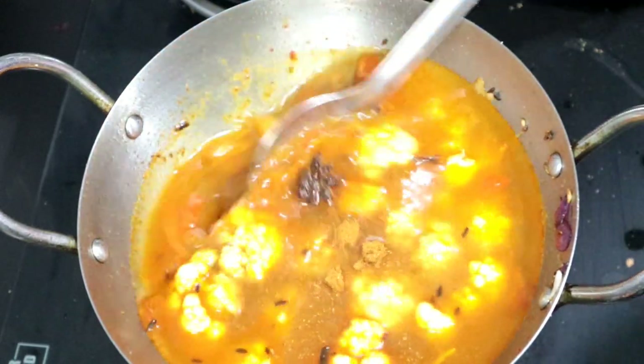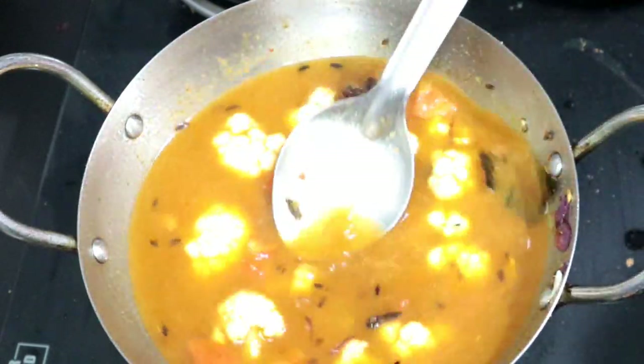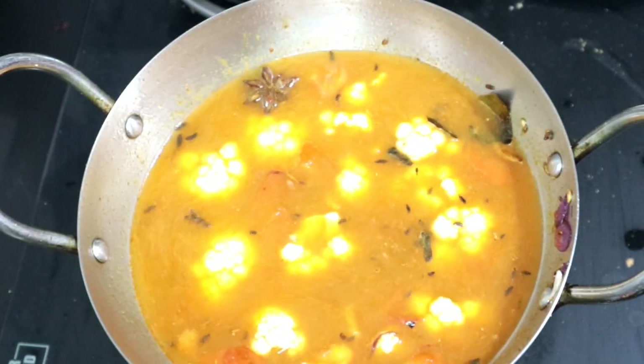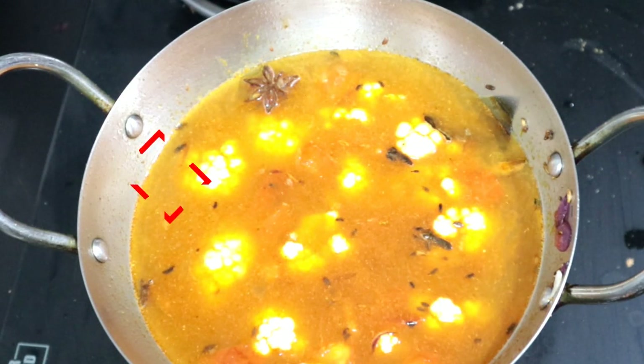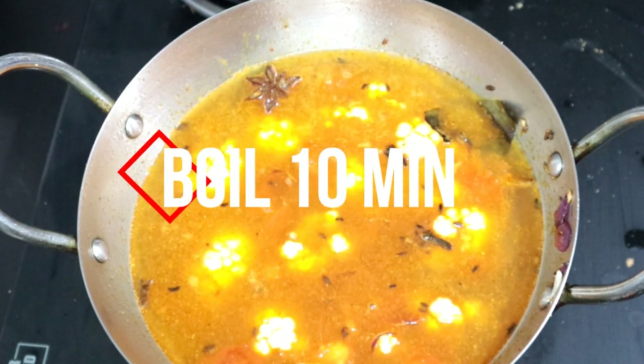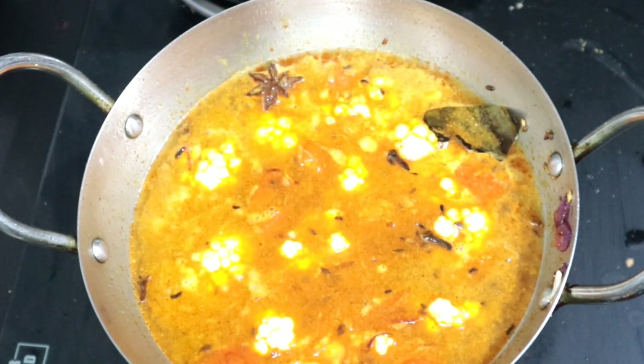Put it on a high flame for 10 minutes until it gets a good color. If you put it in for 3 minutes, I will put it in for 10 minutes.